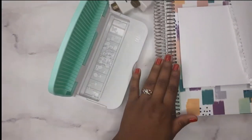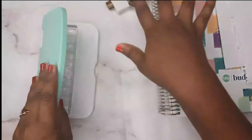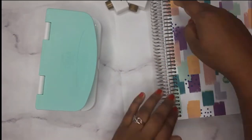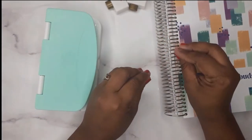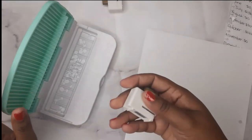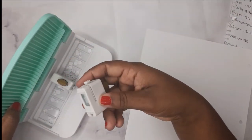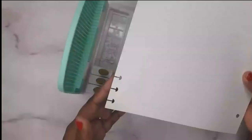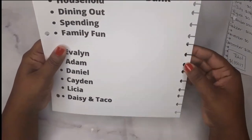If you have this punch and figured out the measurements for the Budget by Paycheck workbook, please let me know. Now this is just card stock, and we're going to see how it feels compared to regular paper — let's put them right next to each other. This is how it looks on card stock and it feels way better, much more durable.